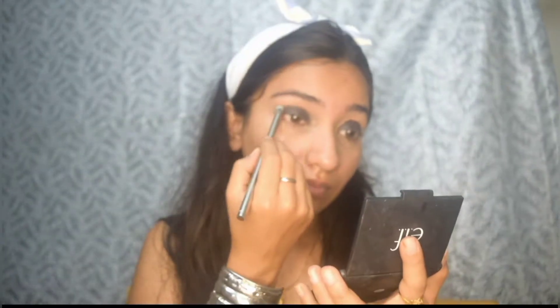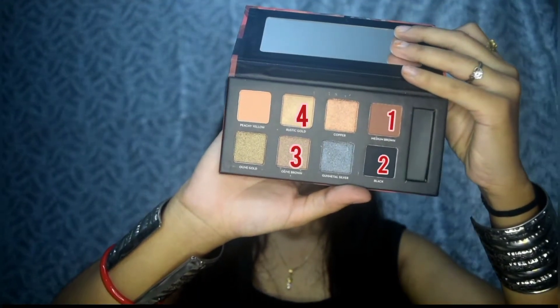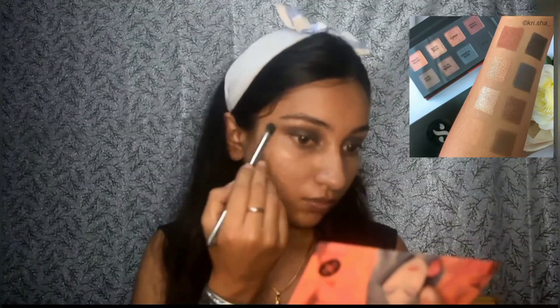After applying the kajal, I'm going to blend the edges out. It might take some time but it is an important step for this eye look. For the eyeshadow I'm going to use this eyeshadow palette from Sugar Cosmetics — first the brown shade to blend the edges out, then the black eyeshadow to darken the outer corners. For my eyelids I'm going to use the shade olive brown, which is a shimmer brown shade, and after that I'm going to line my eyes with this Blue Heaven liquid liner.